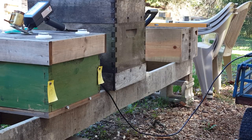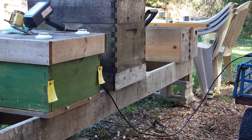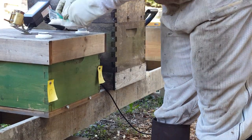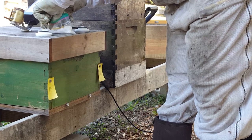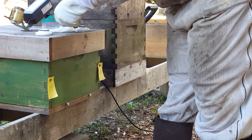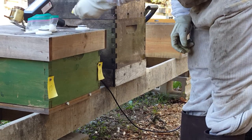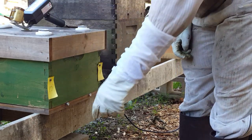Now we're ready to actually treat a hive. I have my setup here with the cart, and I have my battery and my inverter just off camera. The ProVap 110 is plugged in and it is up to temperature — 235 degrees C. It takes about two minutes to get up to temperature. I'm going to measure out the eighth teaspoon for treatment. That's the amount used to treat a nucleus colony. There are two golf tees in the back because these are side-by-side nucleus colonies and I drilled two holes.